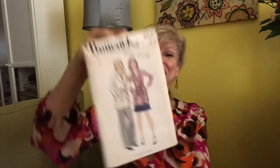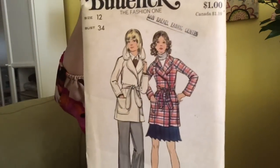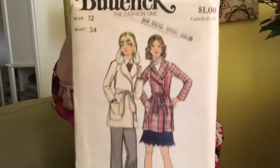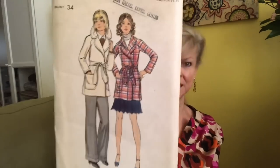Butterick 6528 — I love the jacket, and that's all you get in here is the jacket; you don't get the pants or the skirt. It's a semi-fitted wrapped jacket with a large notch collar with rounded lapels. I wondered if it was lined — yes, it is lined.